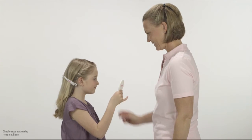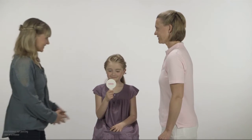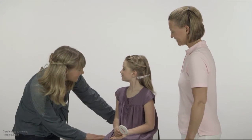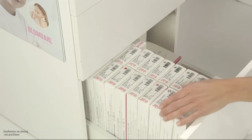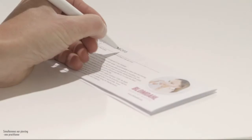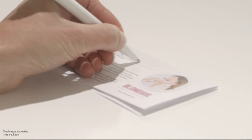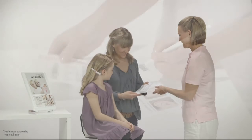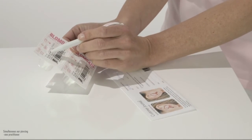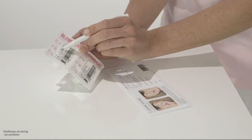Let the client approve the markings. If they are not pleased with the position of the markings, agree with them where they want to be pierced in relation to the markings. This will save time. The client has made her choice. Take out the style the client has chosen. Check that you have taken the correct style. Fill in the aftercare instructions with today's date. We also recommend that you fill in a time and date for a revisit. Tear off the aftercare instructions and give it to the client to read through.